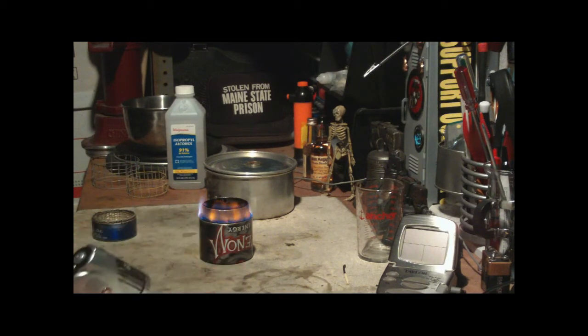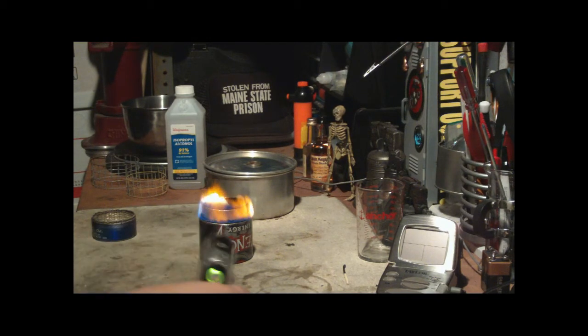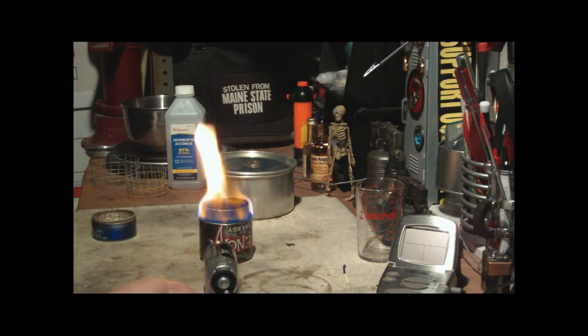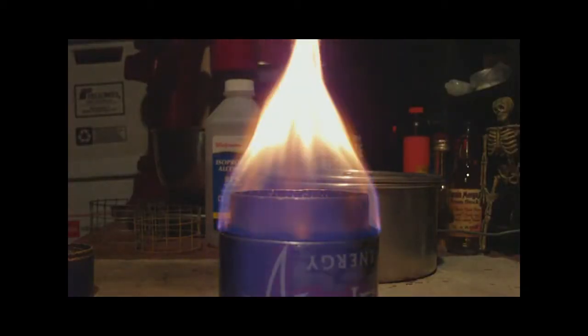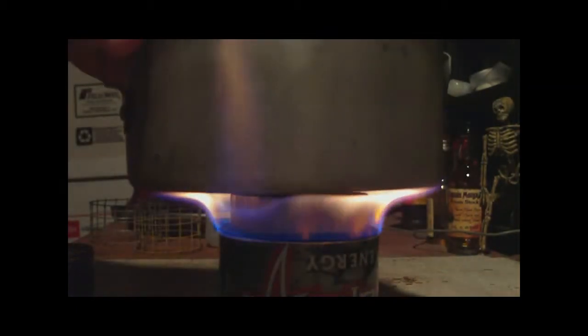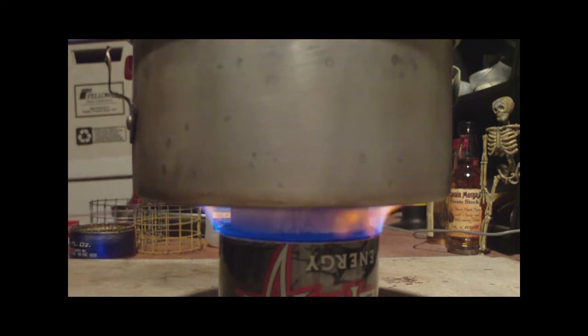But once it does get going — okay, now it's starting. There we go, now it's going. And this is what it looks like if I put a pot of water on there in the second camera. You can see that the flames turn mostly blue, but there is some yellow there. If I let that go for a couple of minutes, we can see how much soot gets on there.